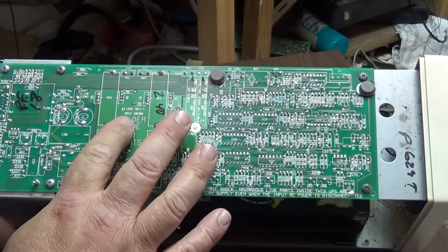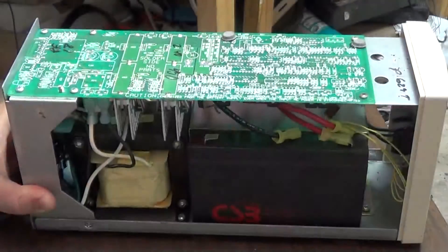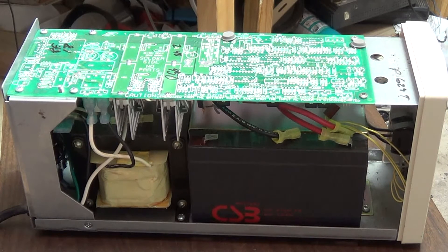This is American manufacturing at its best. And this is from 1991 — that's when I got this thing. Anybody who says that the Yanks don't know how to make electronics, the Yanks do know how to make electronics, and they know how to make electronics extremely well.